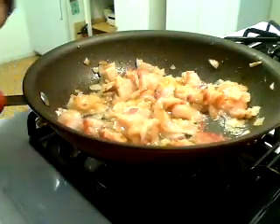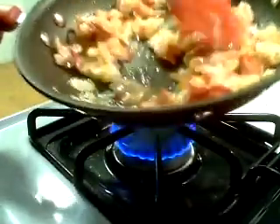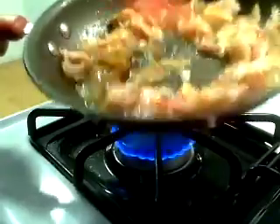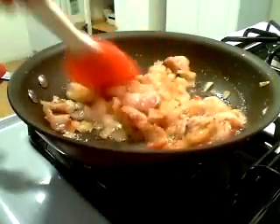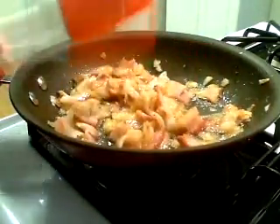I'm going to show you what I have going here with my onions and bacon. It's almost there. The onions are getting nice. I'll give this a couple more minutes and make sure the bacon is done.